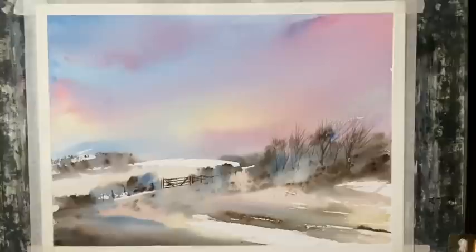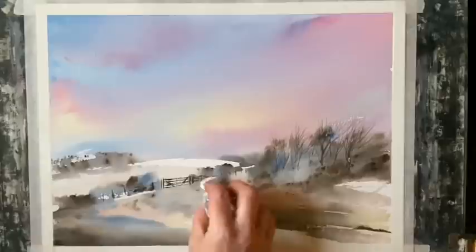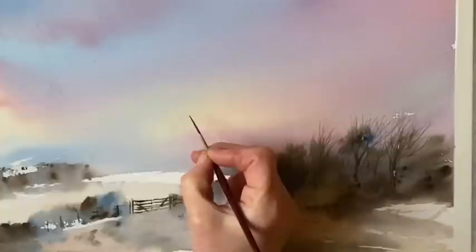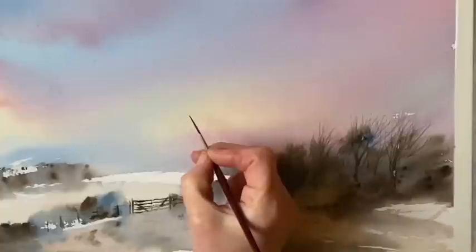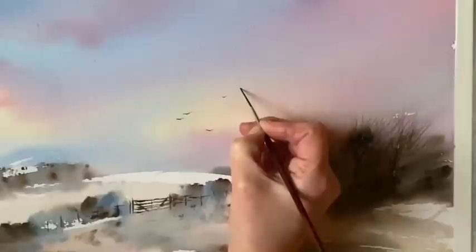I'll just lighten it off by dabbing gently with a tissue where the paint's a little bit dark — again that just accentuates the misty effect. And now finally I'm just going to put in a few birds flying from the trees, probably going to find some food on the frosty fields. Using my small rigger again, painting just a few of them with quite fine strokes because I want them to be quite small, in keeping with the scale of the rest of the painting. I think that'll do.